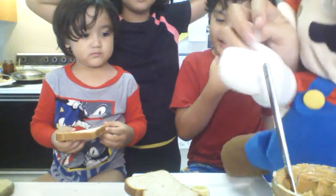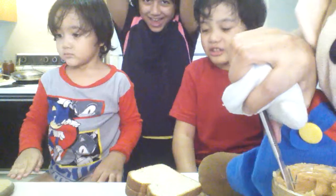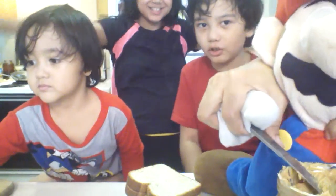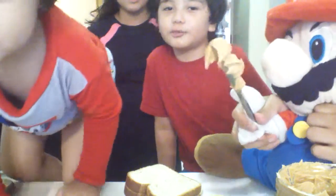And we need, of course, the peanut butter! There wouldn't be any peanut butter sandwich without the peanut butter. All you need to do is just take the peanut butter.